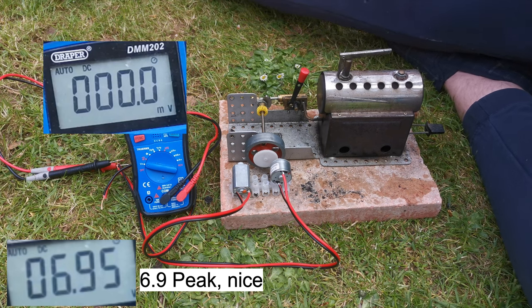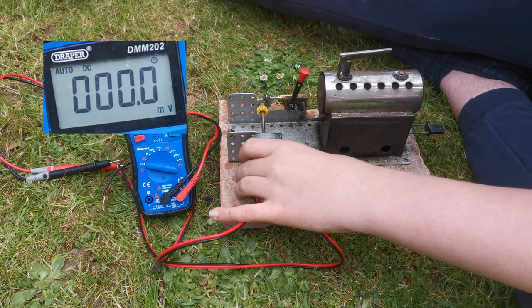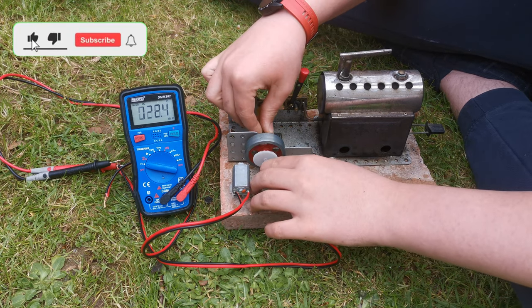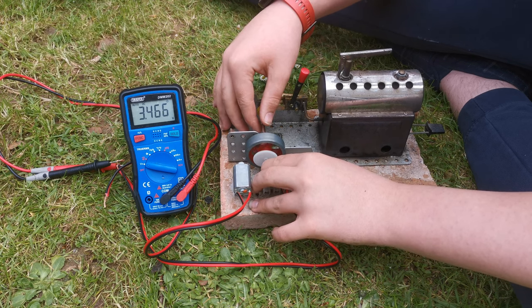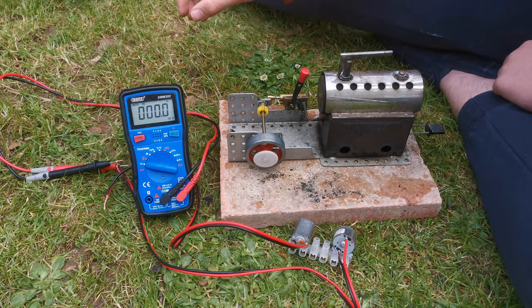We've got no idea what the current is on that yet. However, that's enough to charge a phone if you're willing to be patient. We're going to try the other motor — in a minute I'll switch them over. When it's low on steam, it still does quite well.